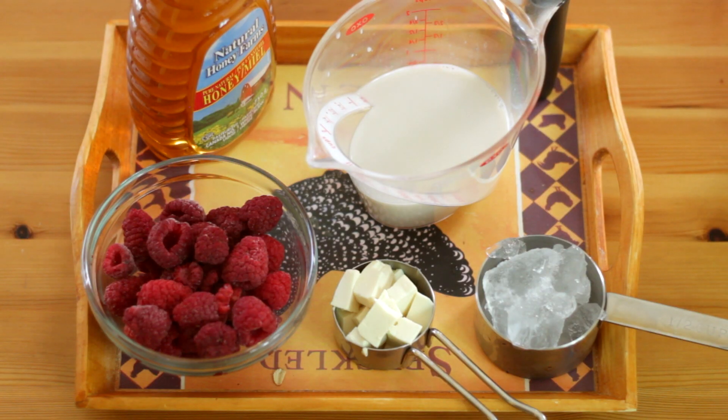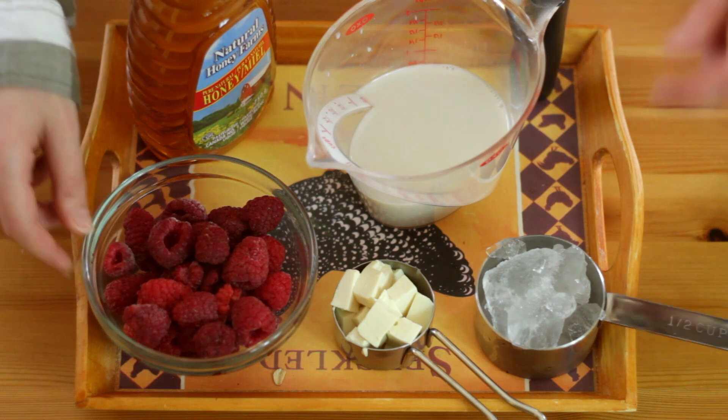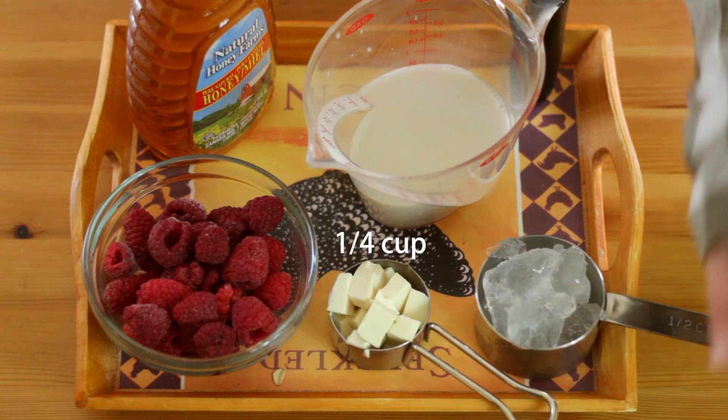Hi guys, today I've got a high-protein smoothie, and it's kind of interesting because it's a raspberry tofu smoothie. I know it sounds a little crazy, but for this smoothie I've got some frozen raspberries, some cubed soft tofu, and ice.